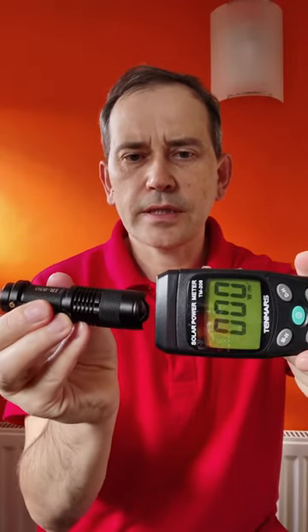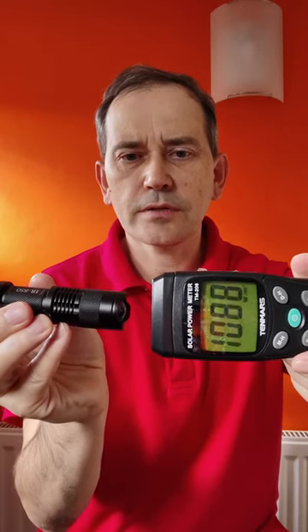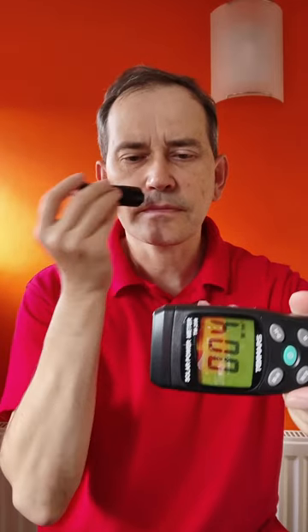I'm pressing it on here, starting the light output reading. As you can see, if I put it very close like I would on my skin, it says 'OL' — which means it exceeds 2000 watts per square meter.